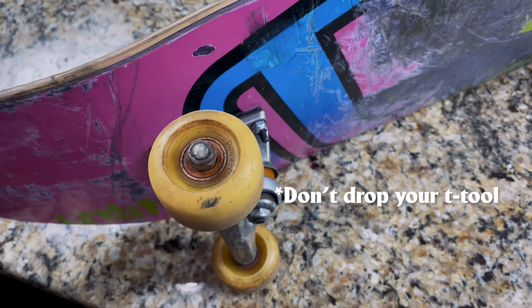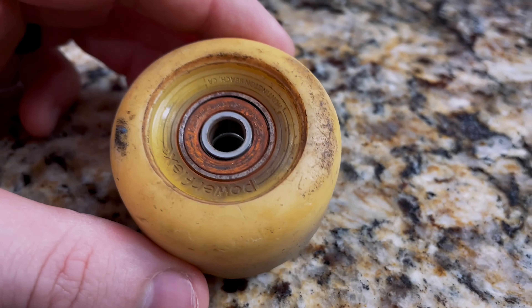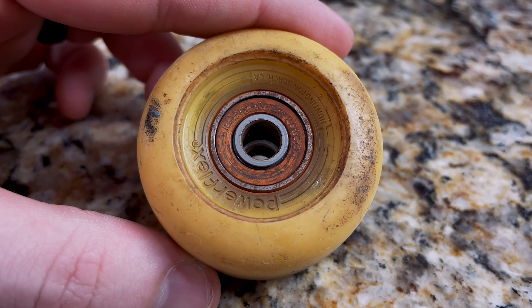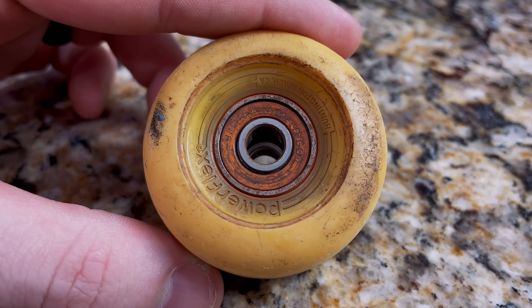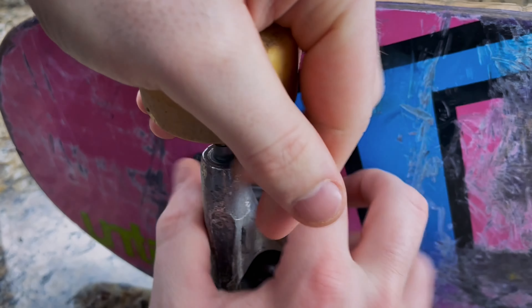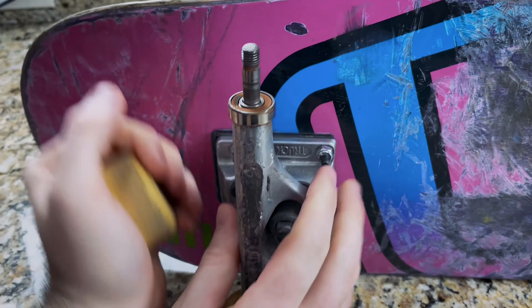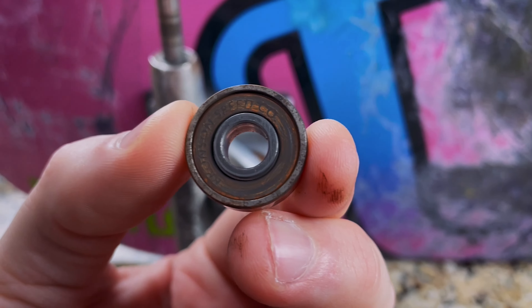Remember: righty-tighty, lefty-loosey. So as you can see right here, there's a little bit of dust and maybe some rust buildup — good indication that it's time to take those bearings off, clean them, and put some new ones on. To take the bearing out of the wheel, it can be a little bit difficult if you have brand new wheels. I would use the truck to do it — take the wheel, put it barely over the edge of the truck, use some leverage, pull straight back, and you'll see it start to come out. There it is. Look how dirty that is. You're going to repeat that process four times. I always take those nuts off and put them right back on the truck so you don't lose them. We've got all eight of our bearings taken out.